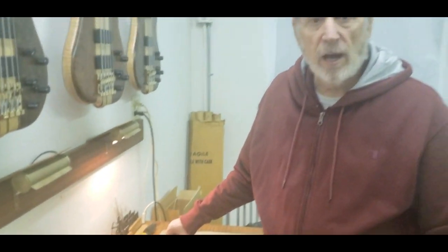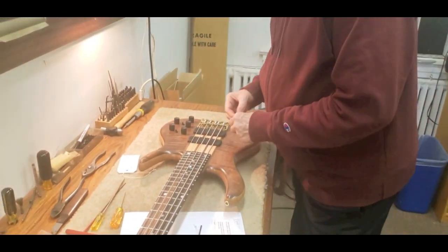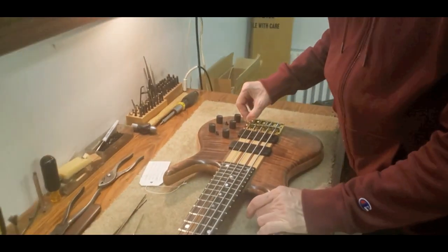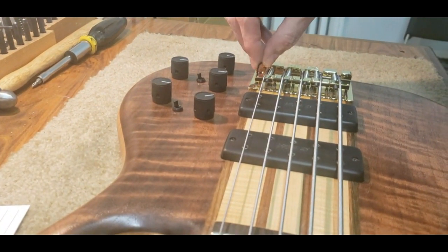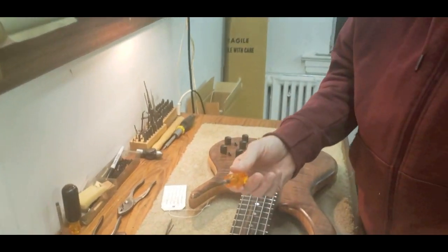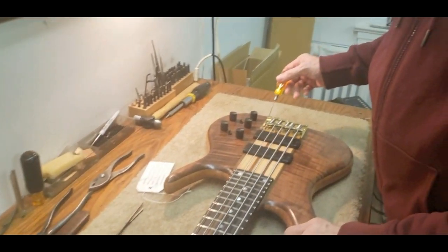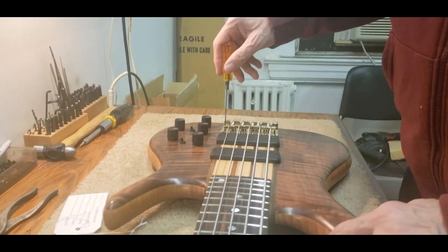We give you this wrench which fits into the bridge — just put it in there and you can turn the bridge to raise or lower it as you need. On my bench I use a screwdriver handle; it's more expensive, we don't give these out, but I work on a lot of basses so I keep more of a commercial professional tool.